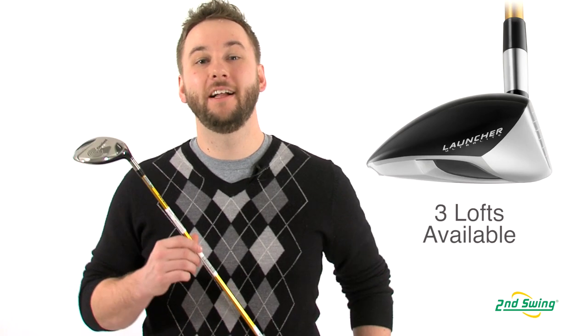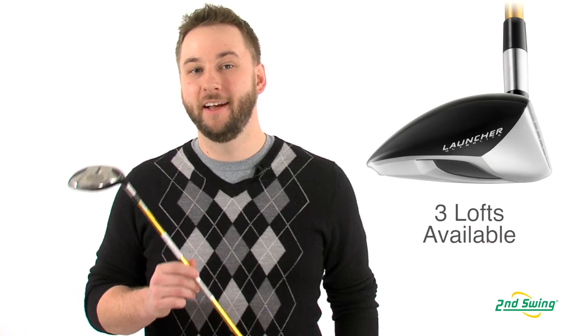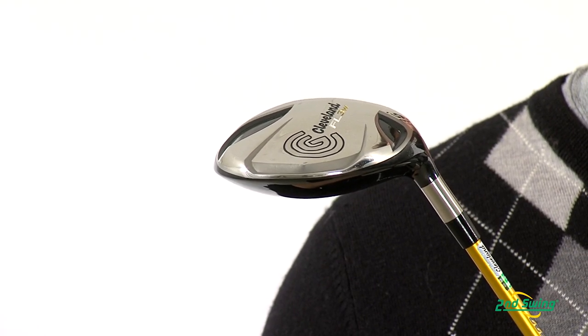The Launcher Series is all about finding the right club to fit your distance needs. That's why Cleveland makes their three wood in a 13, 15, and 17 degree loft.